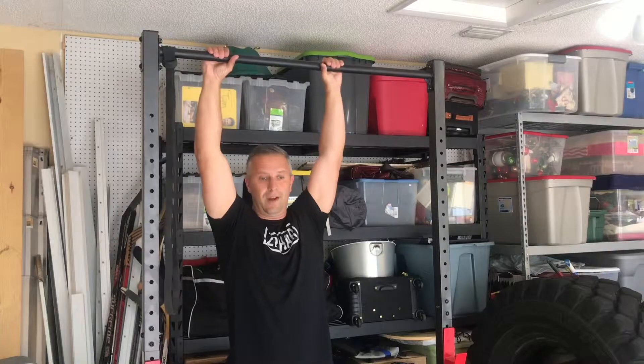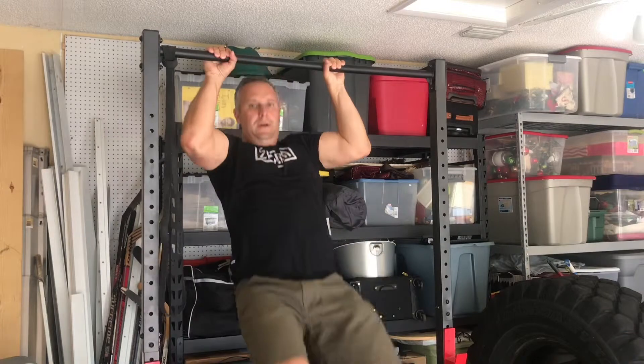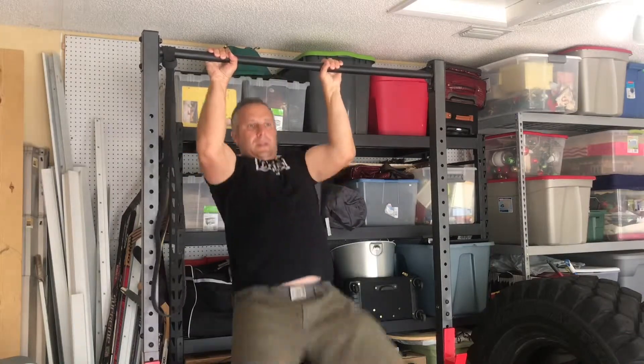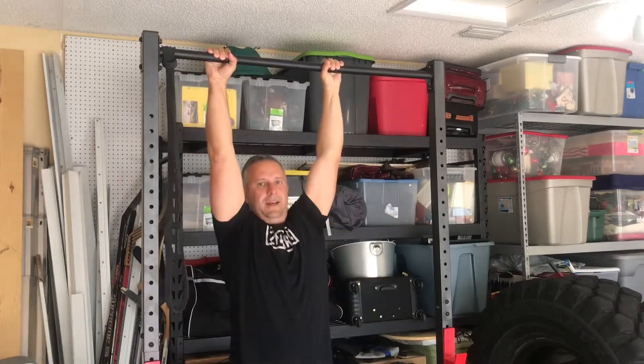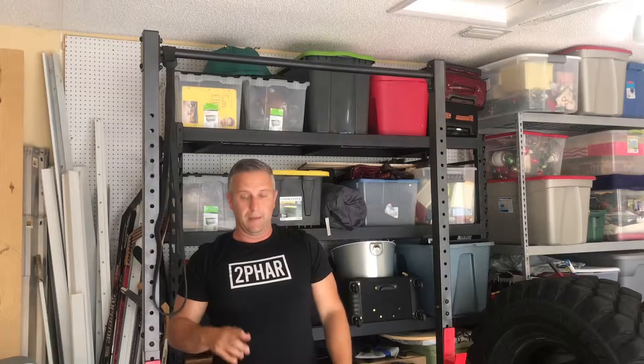Here's my second set of four. Ready — one, two, three, four. Good. So I just did nine pull-ups total. I'm going to take another rest.